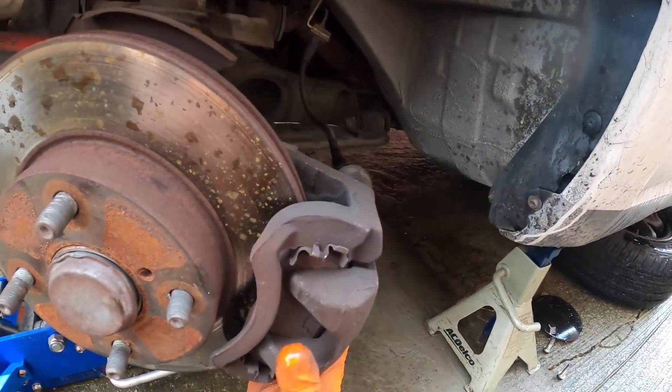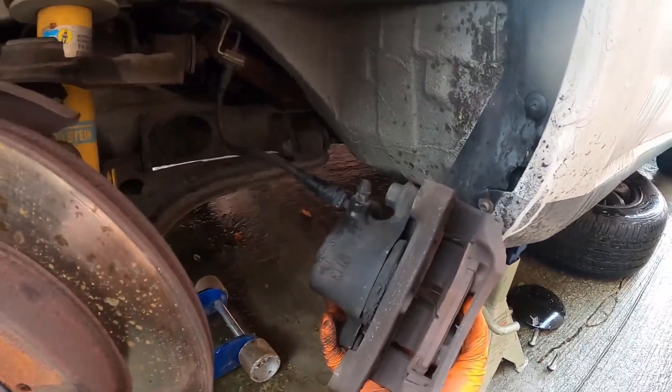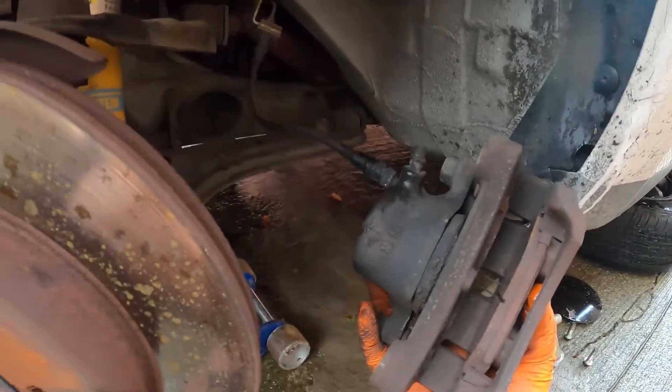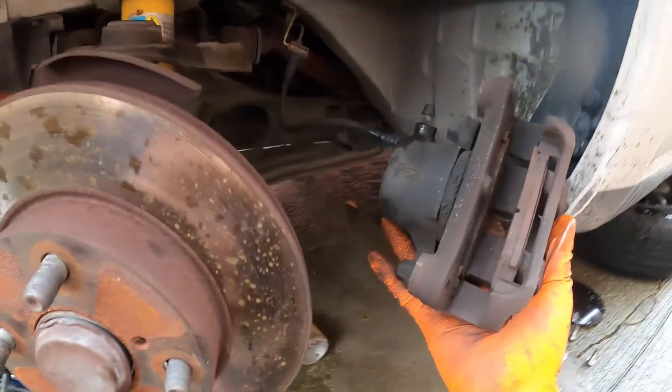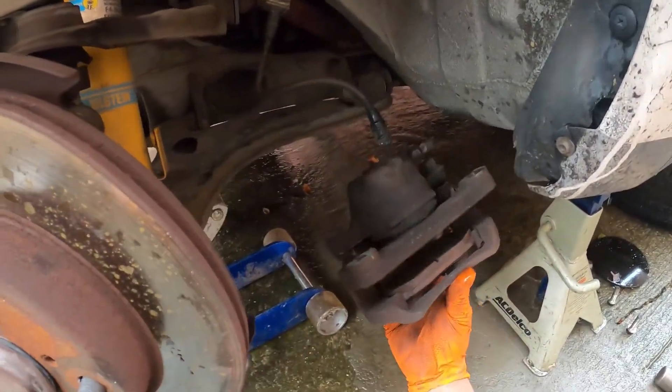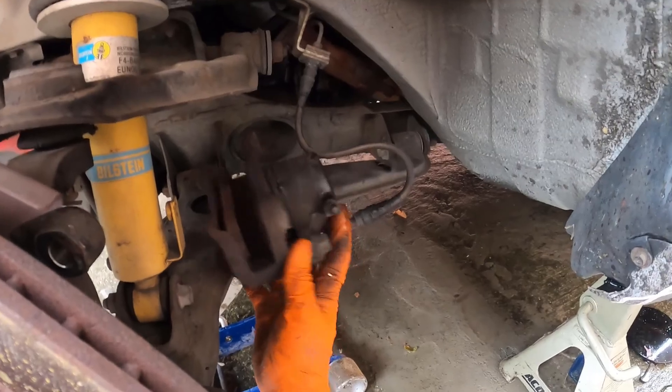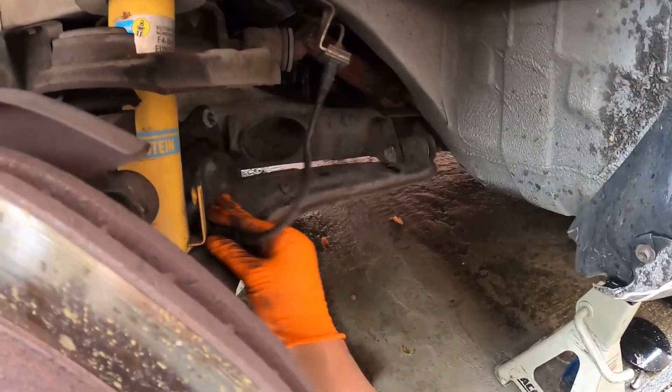For the caliper, you don't have to bleed it to free the piston — you can just compress it a little bit. Don't let it hang on the ground because it puts pressure on the brake line and you don't want that. There you go, just shove it all the way there.